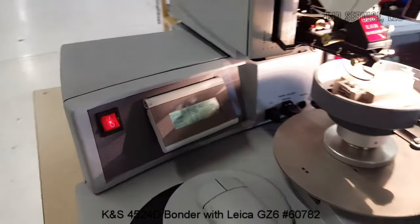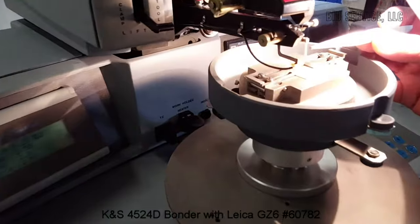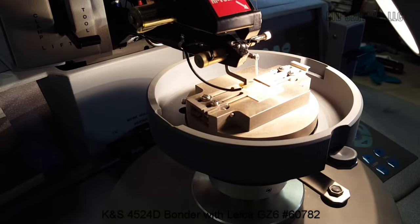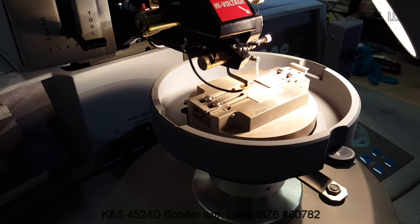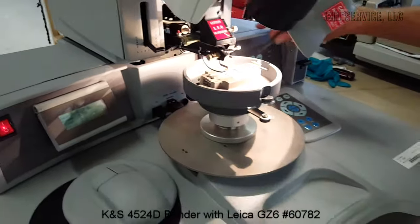I just want to point out that this is set up for deep access. You can see that the capillary here is 0.625 inches in length. We have a heated work stage here and it's set for 150 degrees.